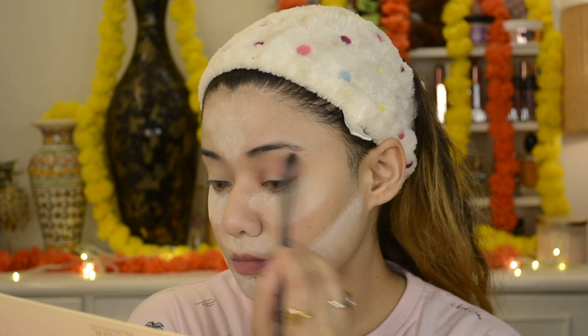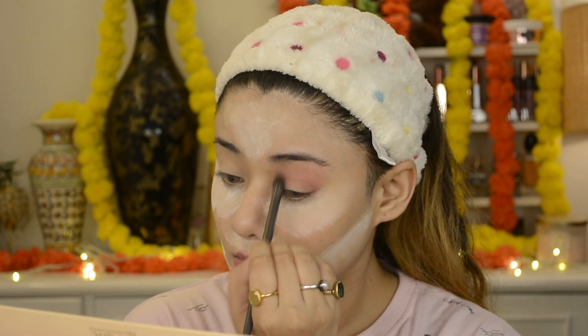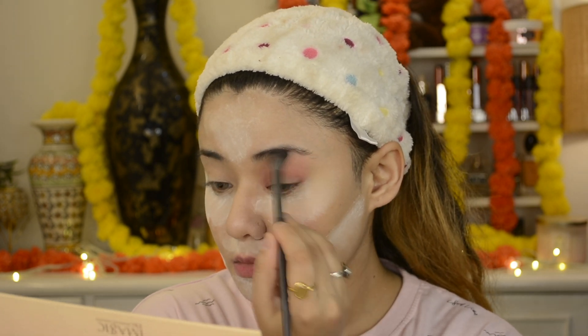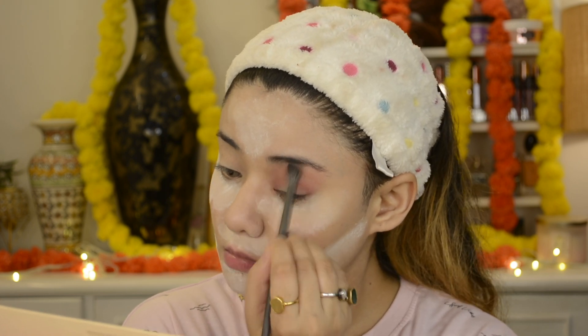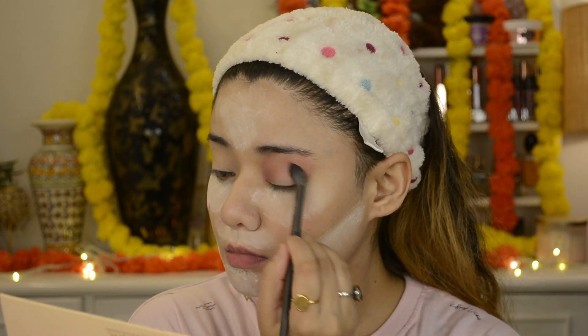I won't describe every shade today because all shades are like warm undertone pink. I have all shades of warm undertone — some pink, some coral, some warm brownish orange undertone. I use the blending brush to blend the eyeshadow — it has very soft bristles so it blends very well. I use this brush for my eye makeup, and I'll show you on the other eye.